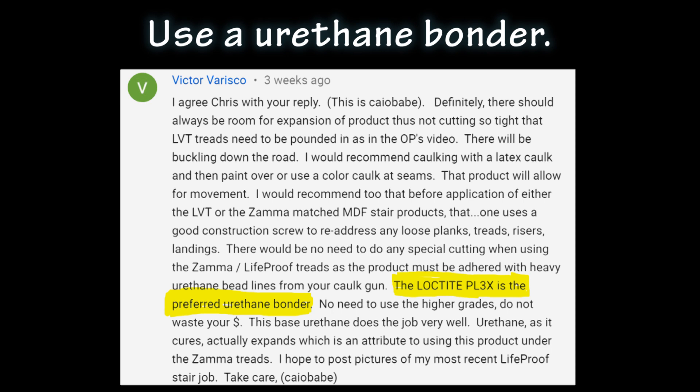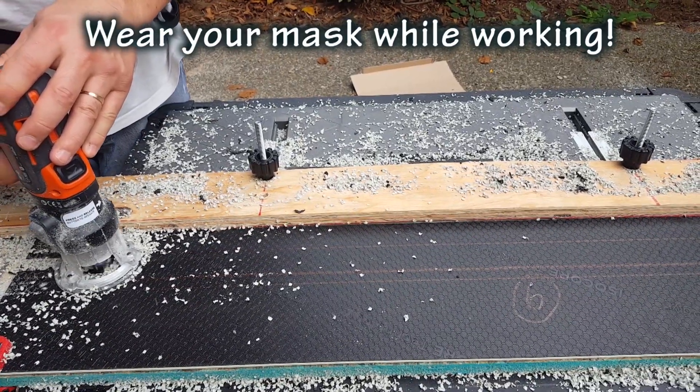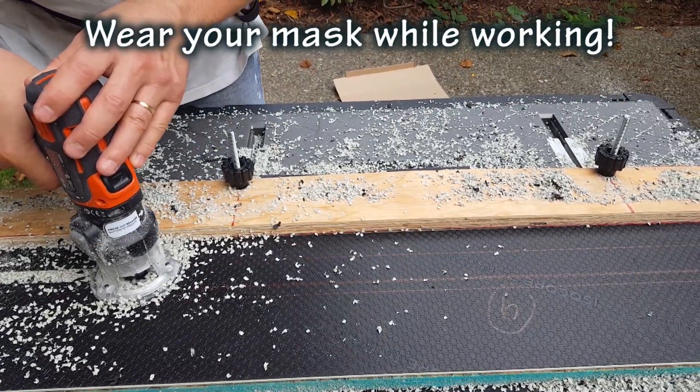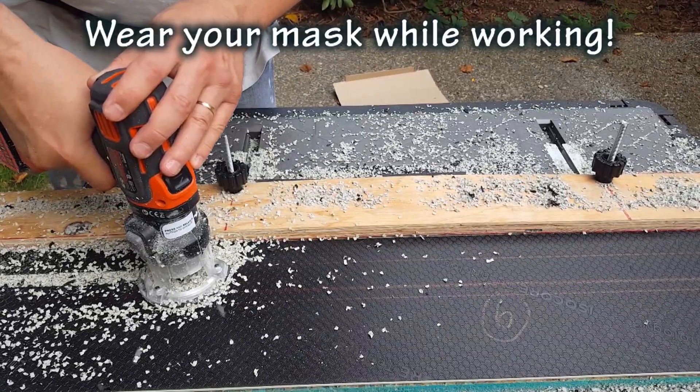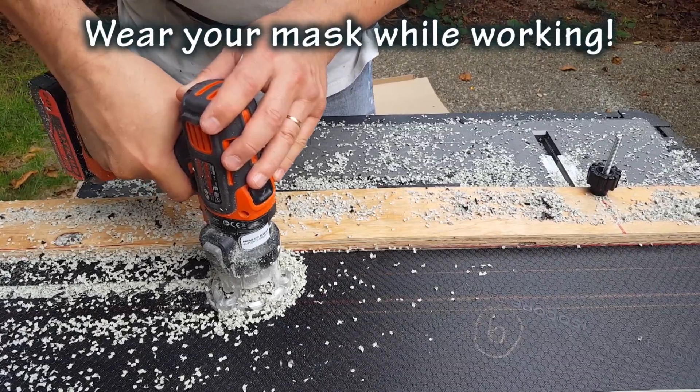Victor says to use a urethane bonder designed for this type of padding underneath to make sure it bonds well. Although I have no experience with this, I can't comment on it obviously, but he seems to know his stuff and you might want to try that to make sure you get a good bond. I want to thank Judy for reminding us to wear our masks and eye protection when working - especially when drilling out the material underneath, as the dust can be harmful to your health. Be safe out there and wear your masks.